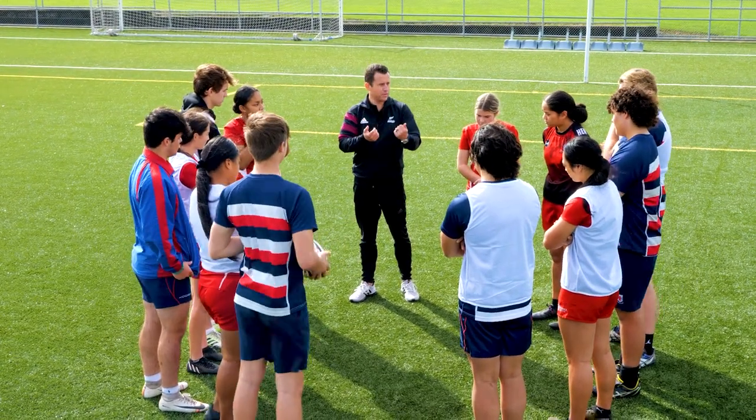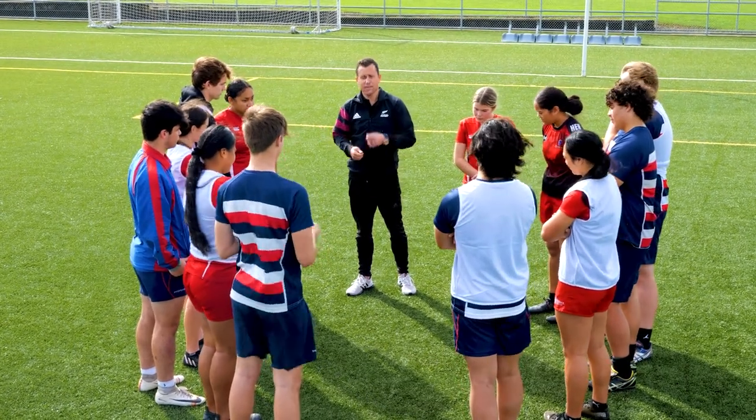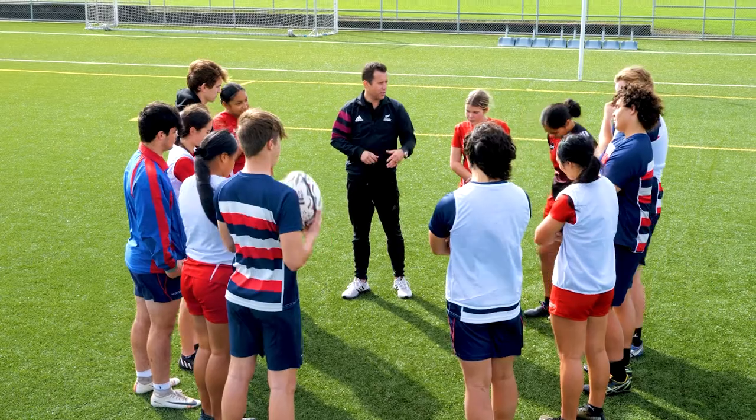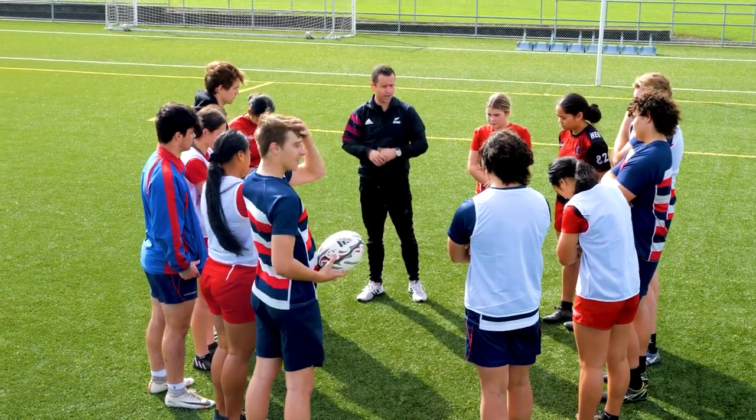If anyone runs, it's a penalty. So if you are the attacking side and you start running, penalty to the defence. Likewise defence, if we see you running, it's a penalty to the attack. We start back on zero.